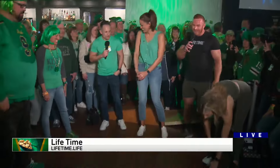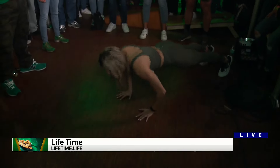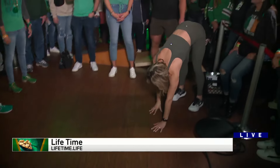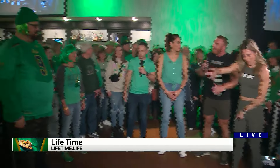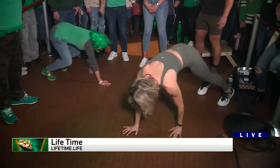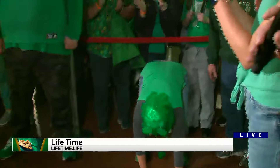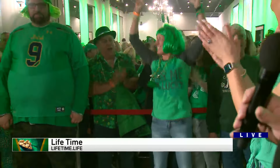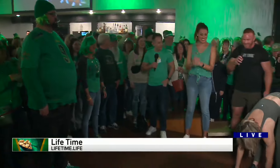Our first exercise is going to be an Irish inchworm. You'll see Rachel walking out into a plank, good push-up at the bottom, then walking back. You can add the push-up, you can leave it out — it's up to you, whatever you're feeling. Let's get a couple of reps in. Very nice, good — there we go! This one's going to work those cores, upper bodies, and a little bit of hamstring stretch too.